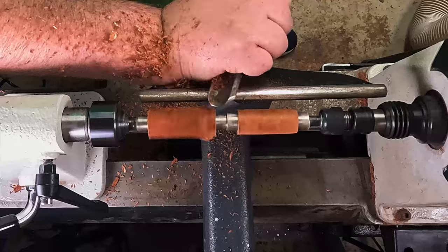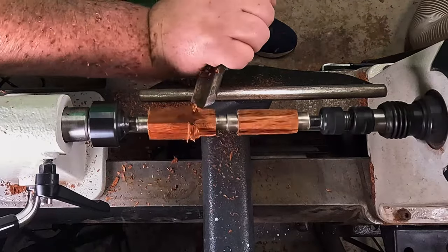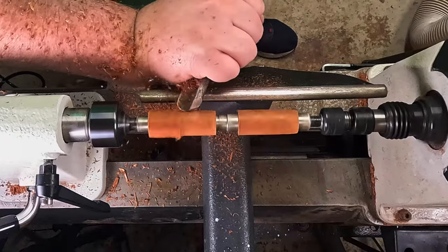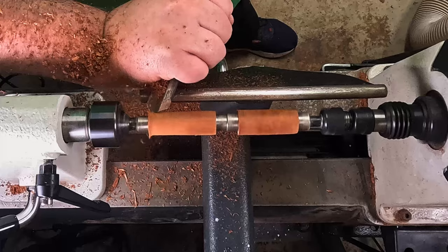This is quite honestly the most satisfying part for me. Even when I'm doing this myself in real time, I'm standing there watching the wood just melt away. It's so relaxing.